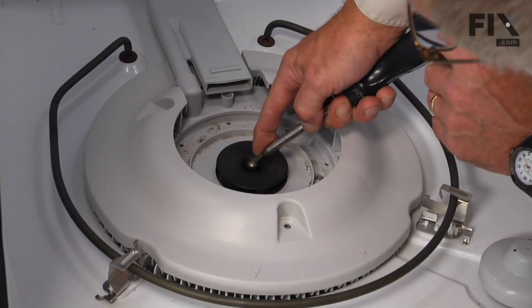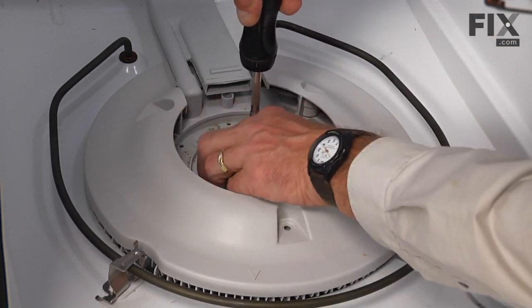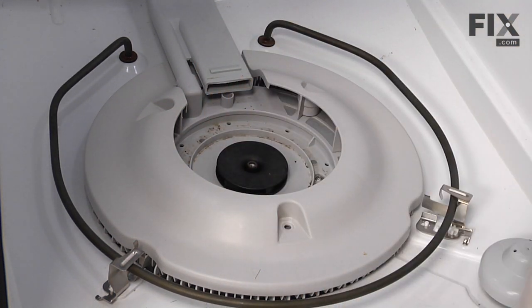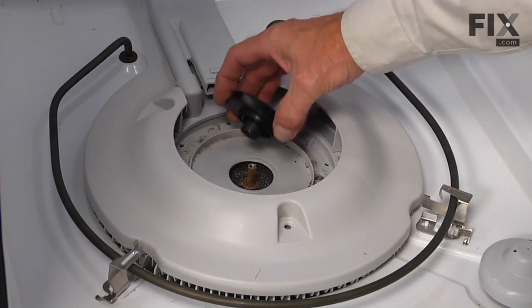Next we'll remove the impeller using the number 15 Torx bit. You'll need to grasp the impeller with your other hand, loosen the screw, and pull the impeller straight up.